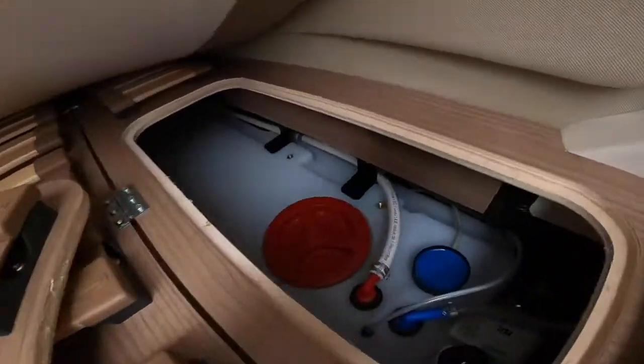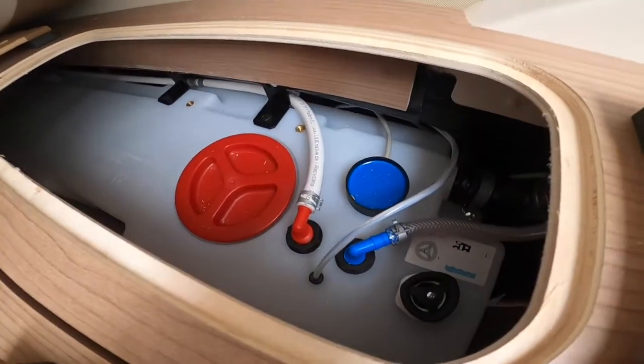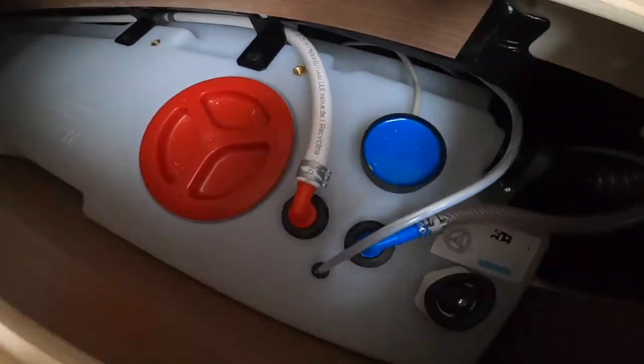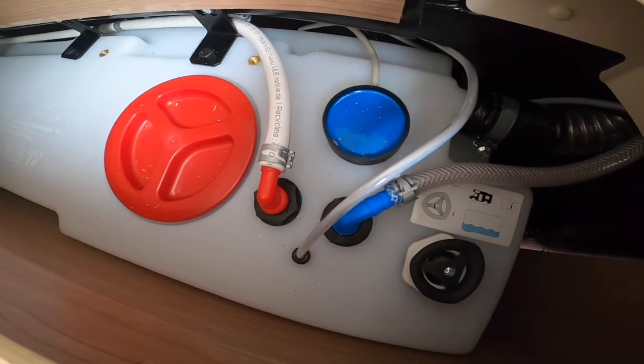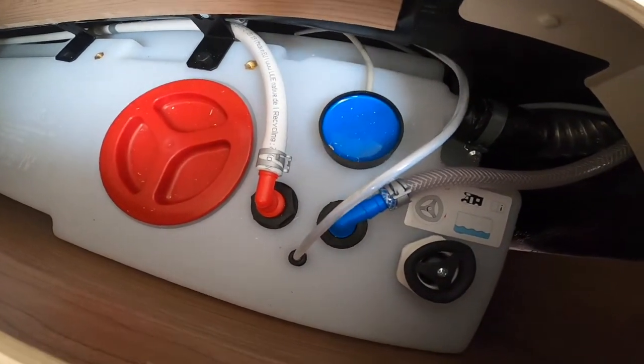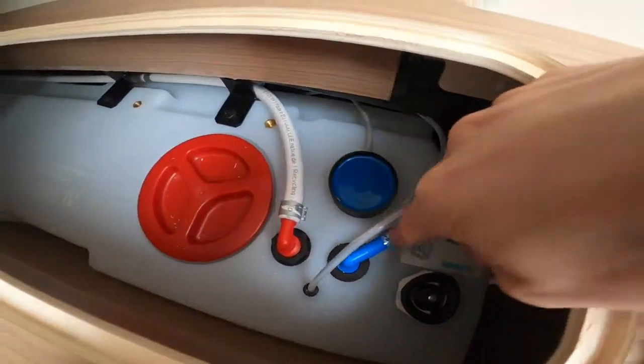To empty the fresh water tank, you've got to go inside. Just underneath the mattress there's a little pull-out bit where your main tank is, and this round screw here tells you where to empty. You would just simply turn it all the way to empty the fresh water.